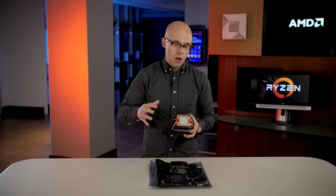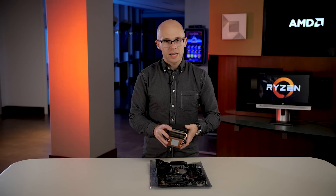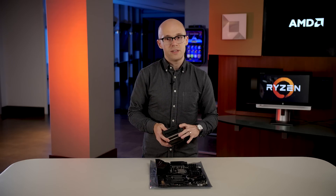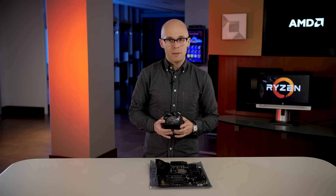That's good because it helps heat come out of the processor and into the heatsink, but it makes the material a little stiff. So you want to give it that little wiggle just to break the seal before pulling the heatsink off the processor, which helps you remove your heatsink safely and securely from your AMD Ryzen CPU.